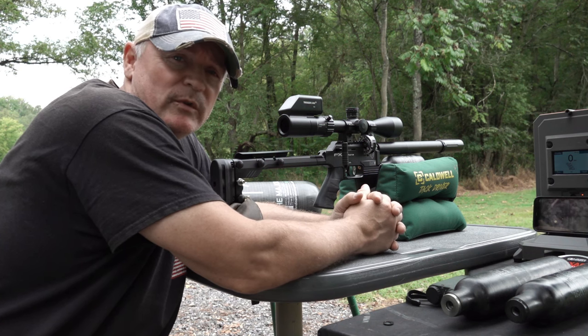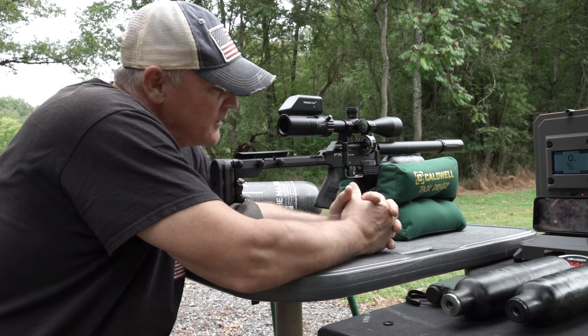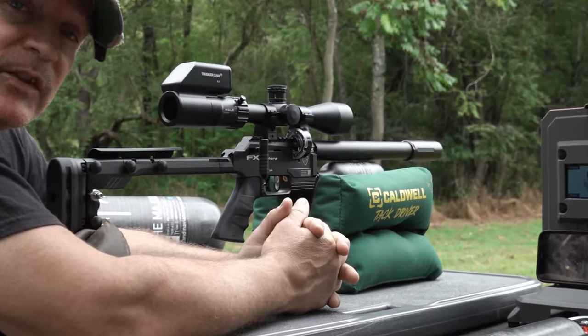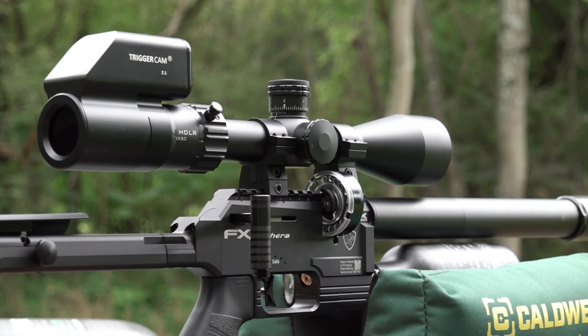Hey, this is Rick with Shooter 1721. We thought we'd just get started right out of the gate. You can see we got the FX Panthera Hunter Compact 22 Cal. Of course, you saw I worked a lot with the 30 Cal — I took it to Pyramid Air Cup, did really well with that, and got into the finals.